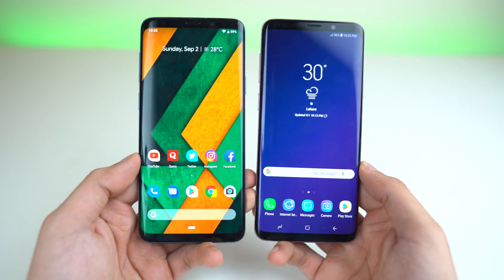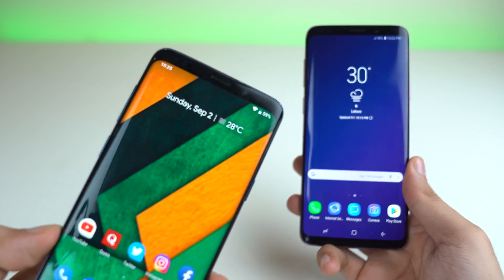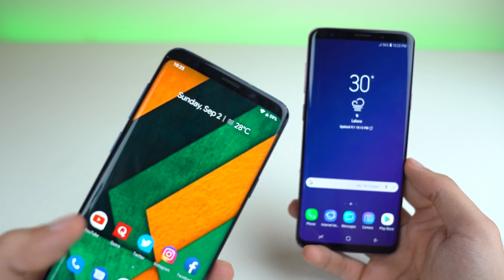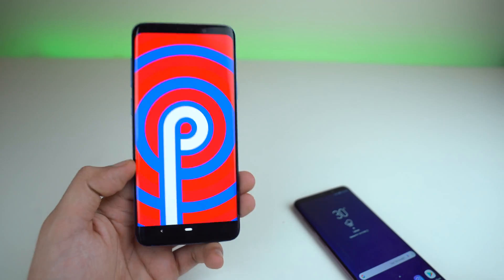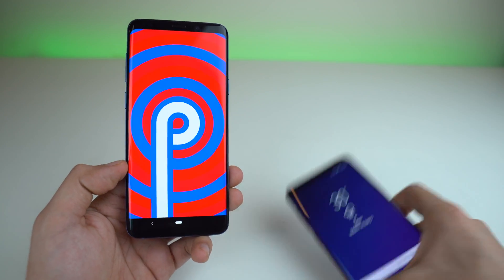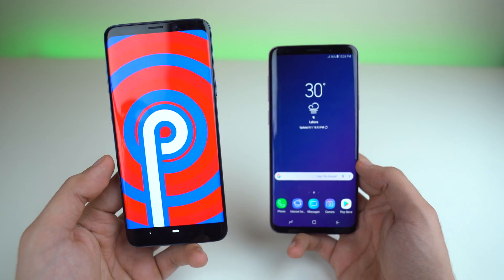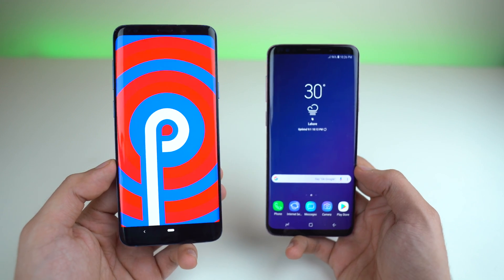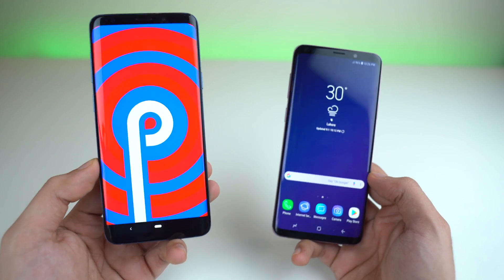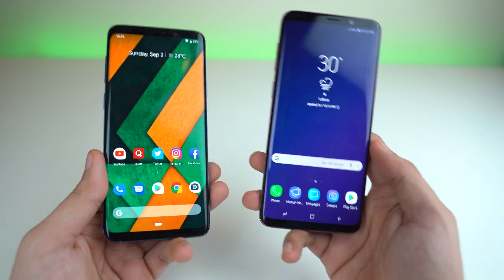What's up guys! I'm back with a brand new video and it's time to do a test that has been requested by all of you. We're going to be doing a speed test comparison between the Samsung Galaxy S9 Plus running Android 9.0 Pie. This is a GSI ROM — a generic system image — installed on the S9 Plus, and it also supports the Galaxy S9. It's like a universal image you can have on any Project Treble phone. It requires custom recovery to install.